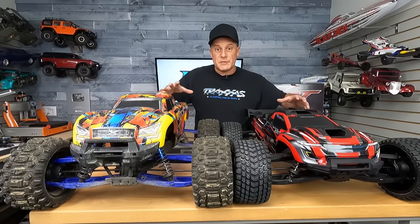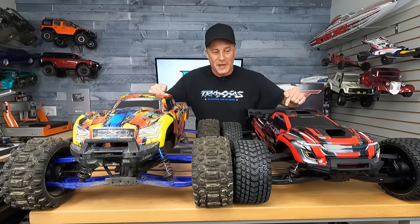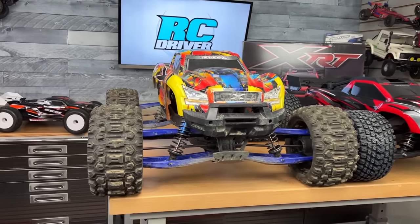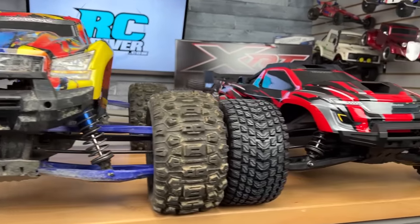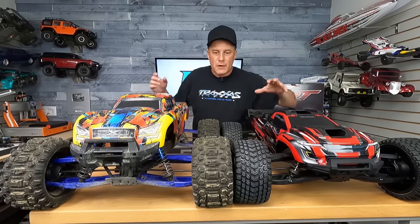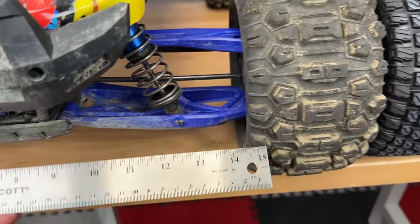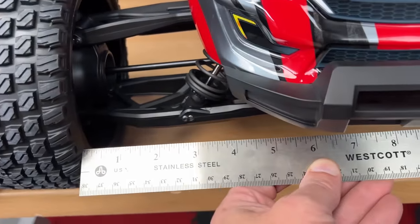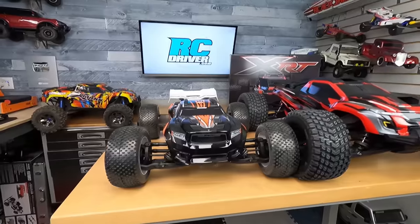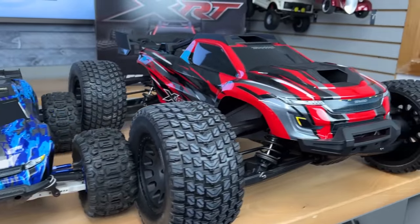We wanted to show you some size differences between some Traxxas trucks — only these two will fit on my workbench, they're massive. The X-Maxx is just a big, tall monster truck, and as you can see the XRT is a nice, low slung performance machine. With a ruler up against these things, the XRT is a little bit wider than the X-Maxx, which will also allow it to handle a lot better. Here's the size difference between the Sledge and the XRT, and here's my Rustler 4x4.